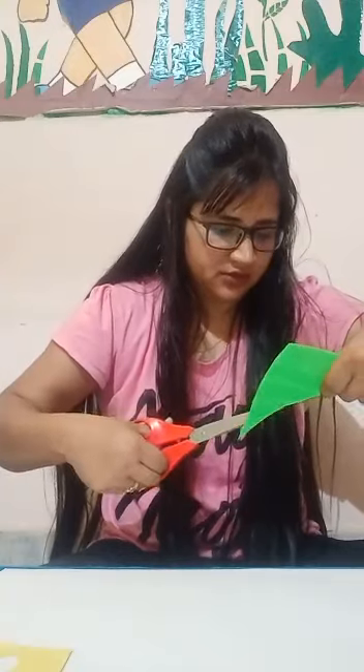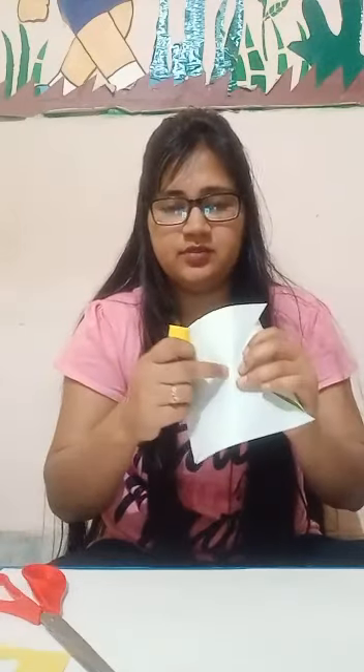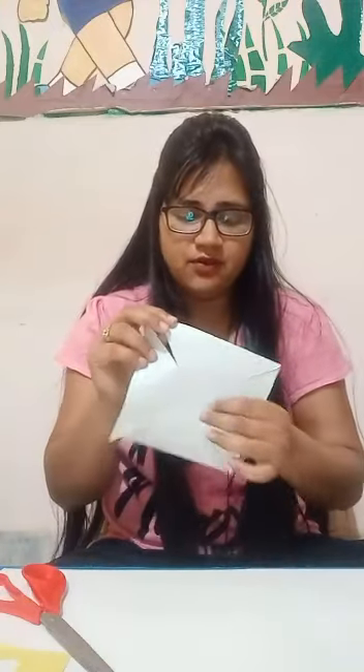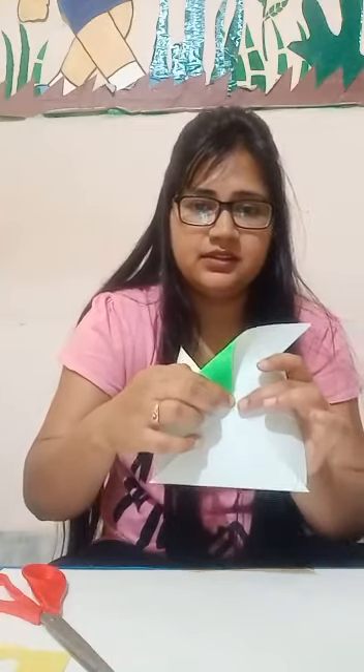1, 2, 3 and last one is 4. Look at this — it should look like this type. Okay? Now we apply glue in the center point. So take a glue and apply it in the center. Now, we take up one corner and hold it like this way and paste it in the center point.